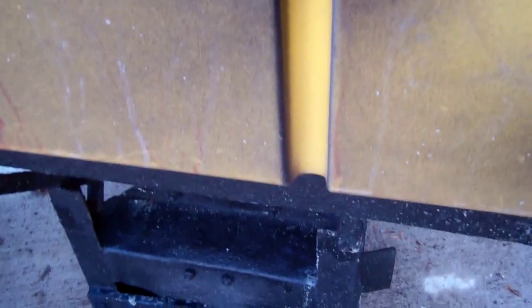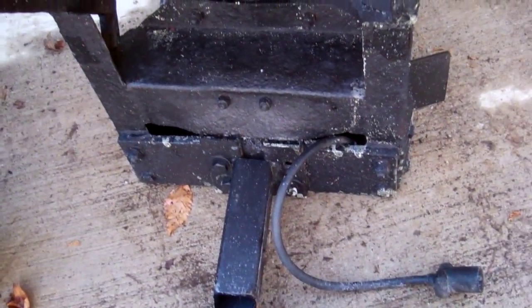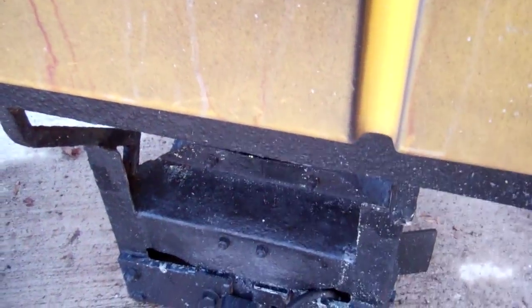I got a regular trailer hitch, cut the ball part off of it, and just welded some metal onto there. Then I got four bolts — I'm missing one because I never put it in. It fits right in. It goes right up against the tailgate so you're not spilling a lot of salt.